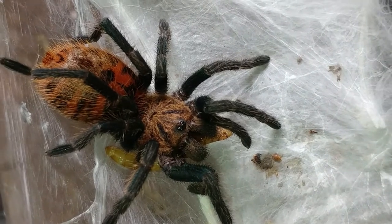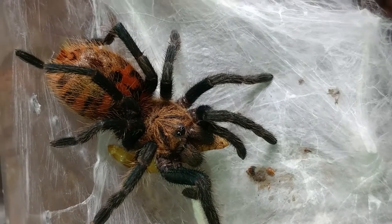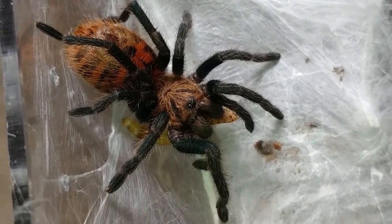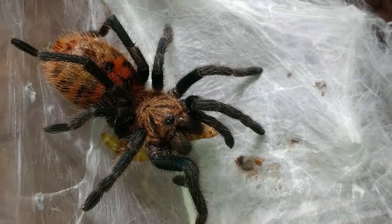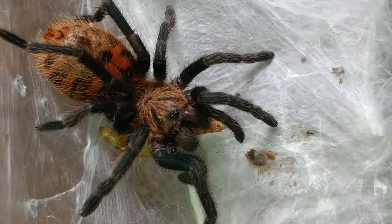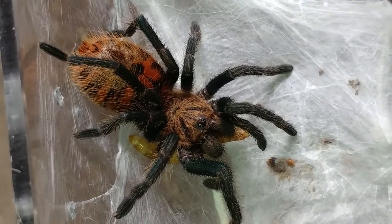Beautiful. You can see his abdomen is getting quite large, so soon he'll be molting. On to the next one.